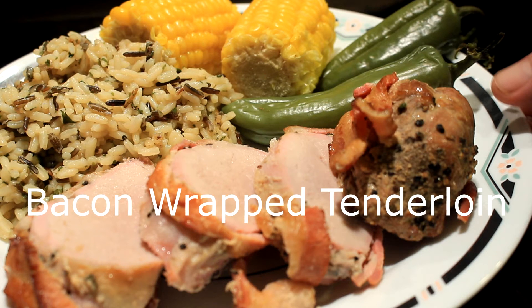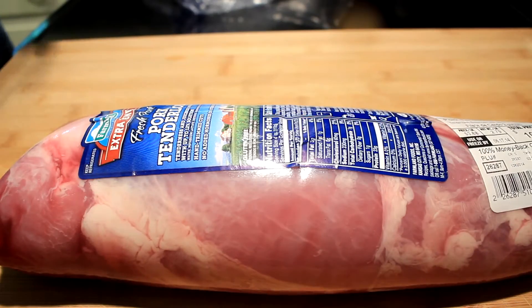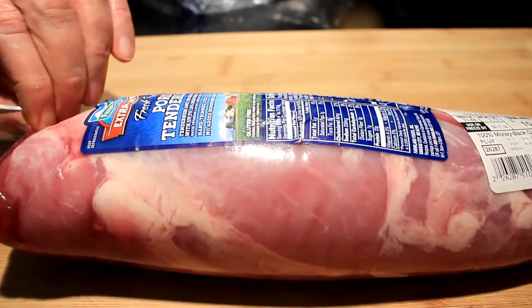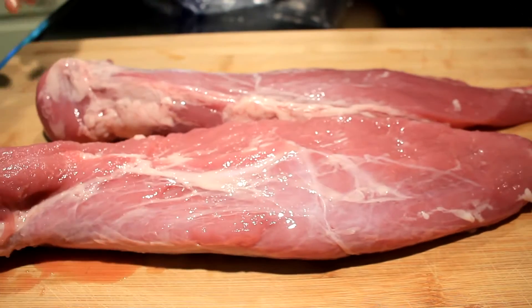Hey everybody, today I'm gonna show you how to make a bacon-wrapped tenderloin. I stole this recipe off one of my subscribers, Greg McCutcheon — I'll tell you about him later.